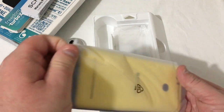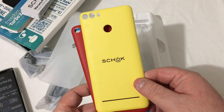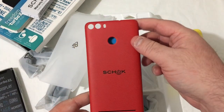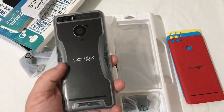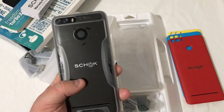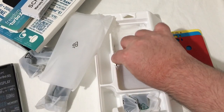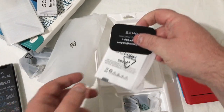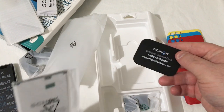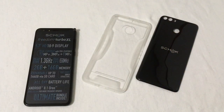You also get color options — three colors to choose from: a really bright vibrant yellow, a red, and a blue. The back of the phone is a really nice glossy black color, which is awesome as well. Under here you get your screen protector as well as your battery, which is a pretty massive size.